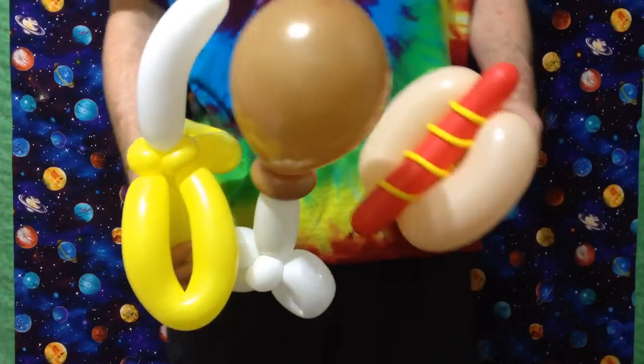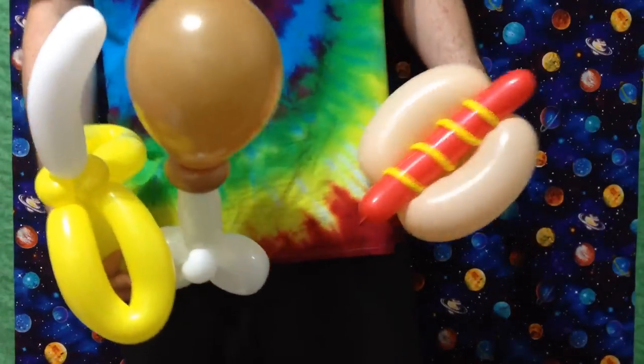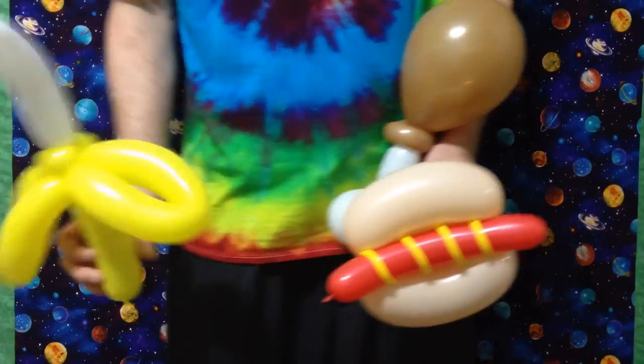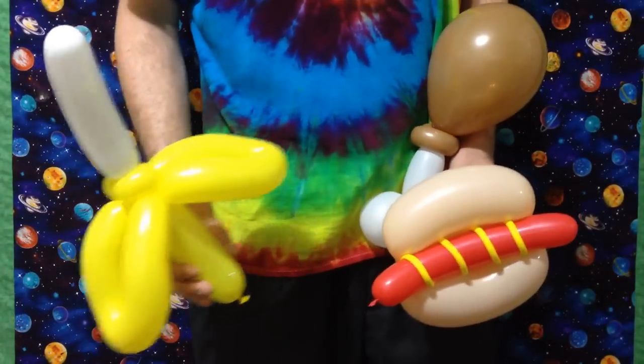Thank you so much for joining me on this tutorial. I know it was a fast one — I'm experimenting with trying to get more information in a quicker amount of time. Hope you liked it, and I'm glad to be doing the Balloon Twisting Food series again. This one's a lot of fun. Please subscribe, and I'll see you soon.